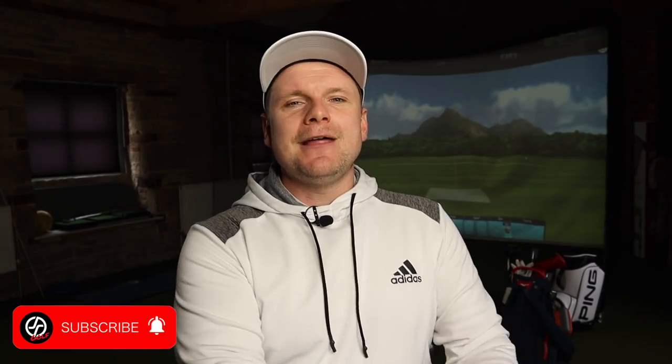Thank you so much for watching — I really hope you enjoyed that. Make sure you subscribe for future videos every day. To be in with a chance of winning the balls, be a subscriber, like this video, and comment 'LS' below. If you want to see some non-golf related videos, go check out the Off Course channel — I'll link that in the description. See you all tomorrow, bye!